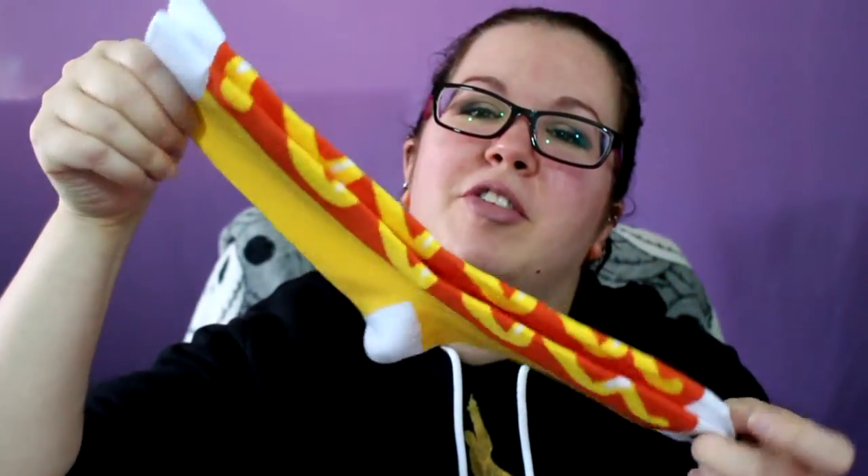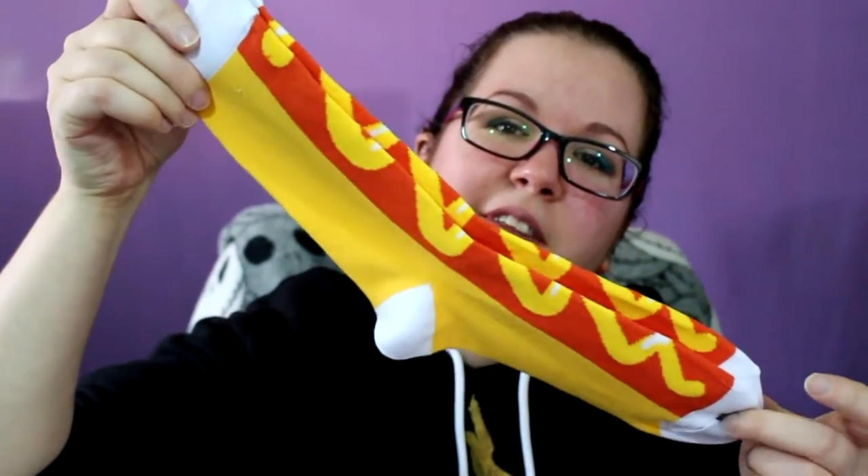Then we have these — these are really big, these are like eyeballs in the dark. These are super cute for Halloween. I just like funky socks in general, so I was excited when they contacted me. Then we have hot dogs with mustard on them — these are definitely women's because they're smaller.